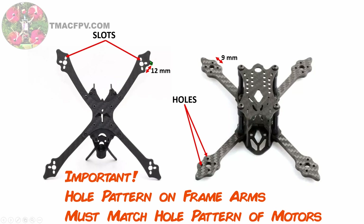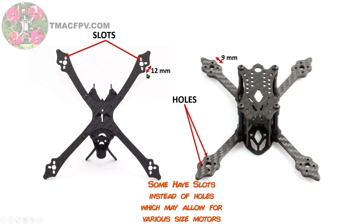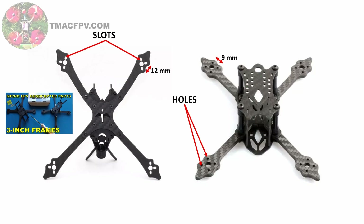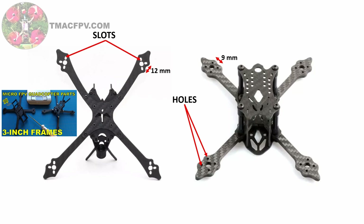The type of hole pattern at the end of your quad's arms will determine the size of motors you can install. Some micro quads have a 9mm hole mounting pattern, some have 12mm mounting patterns, and many quads spinning 5 inch props can have 16mm mounting patterns. For more information on frames, check out my video on micro FPV quadcopter parts in the playlist at the card up above or through the link below.